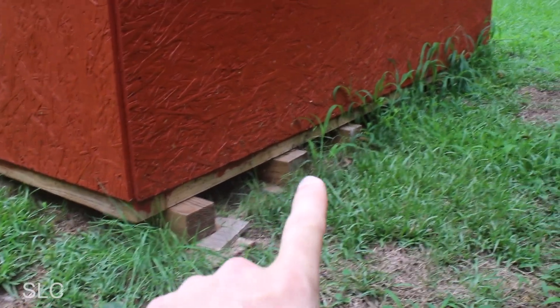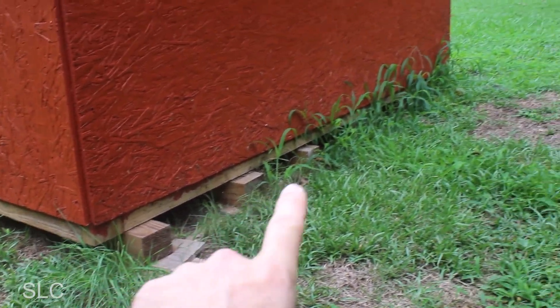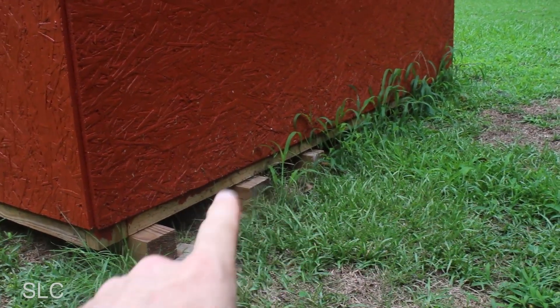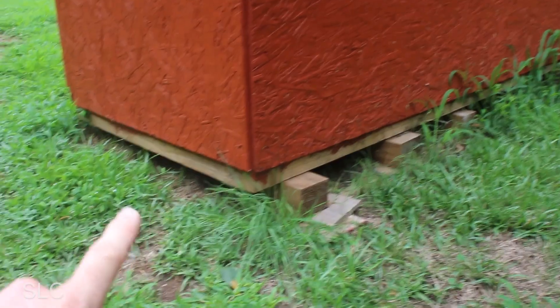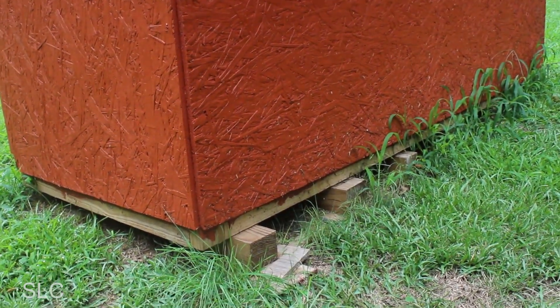Something else I'm not sure if I touched on in the other video: making sure the ground level is even. I had to use a variety of different pieces of wood under here to make it nice and level. Just make sure this bottom stays nice and level so all the wood inside stays level.